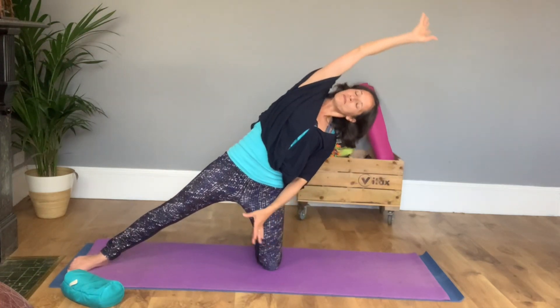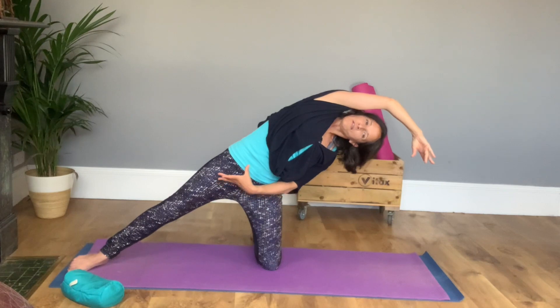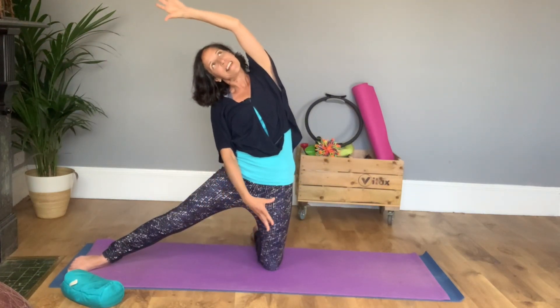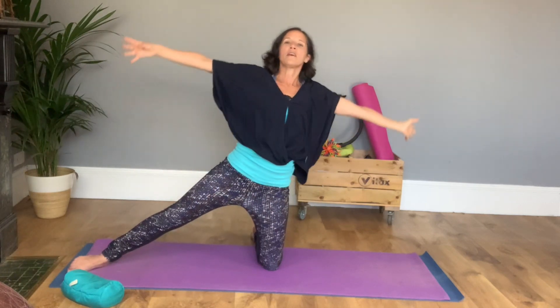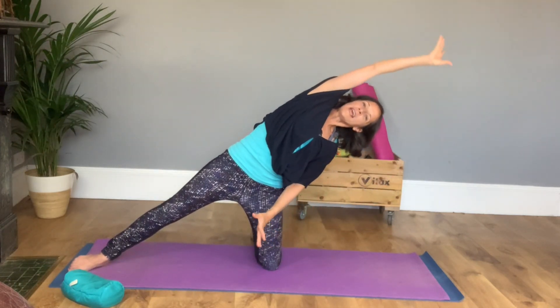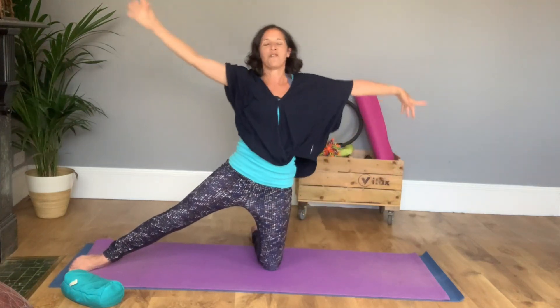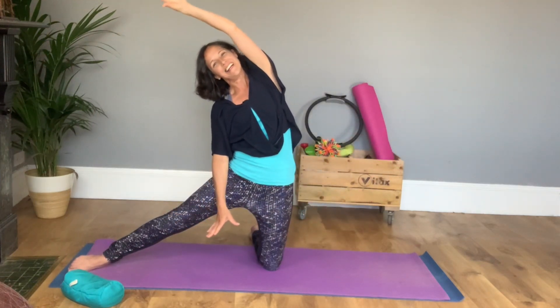A couple more. Go a little further if you can — use your side muscles. And one more. Lean over, take your own body weight, have a breath and power yourself back in towards your leg. Lovely.